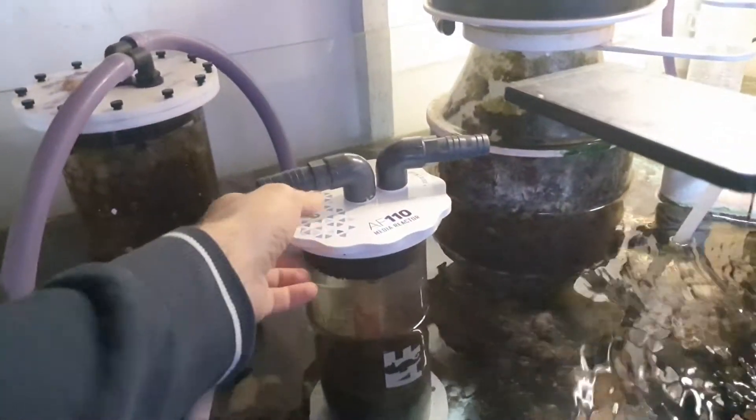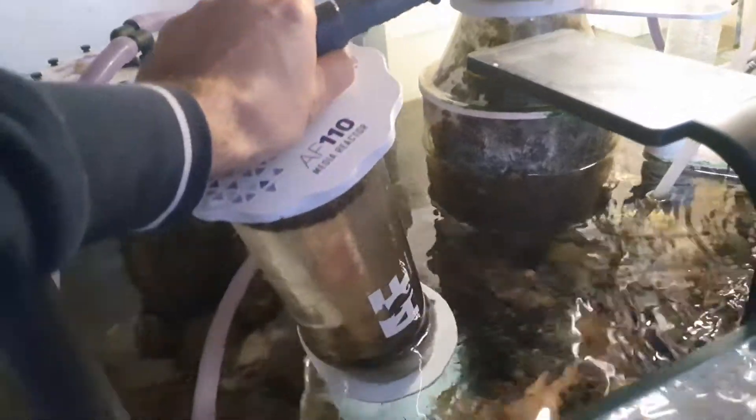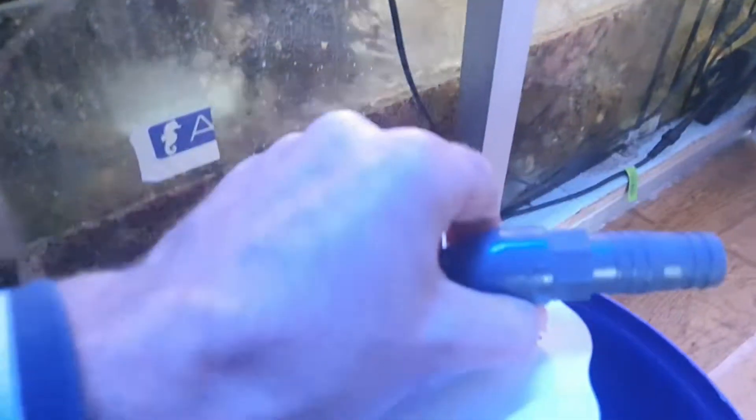You have a twist closure, the sponges are quite easy to clean — it's a new quality, a new way to do it, more pleasant for sure. Okay, so let's do it. This is the new AF-110 media reactor, so I will take it off from the sump.